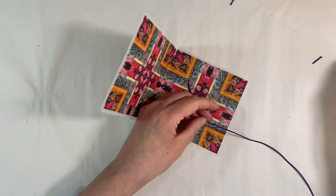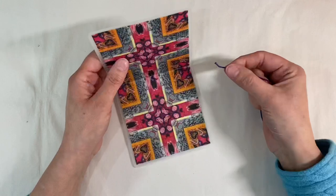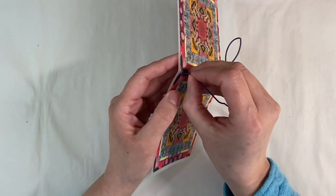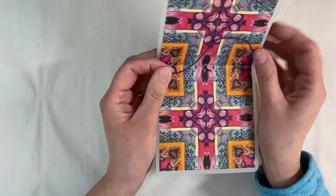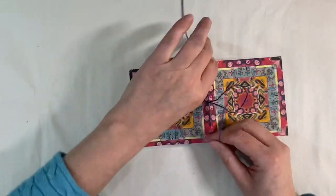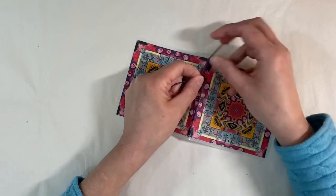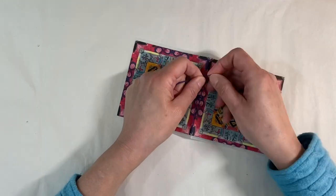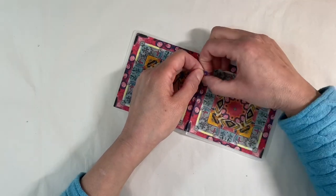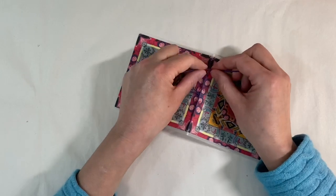Now I want to do the outside. I want to come in through the back — I had to think then how I was going to do it — go back in through the other side and then move that out of the way, and then tie myself a knot.